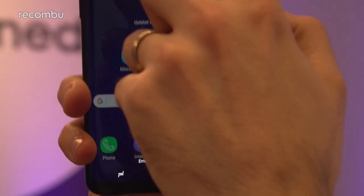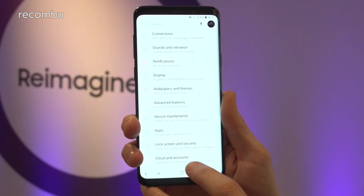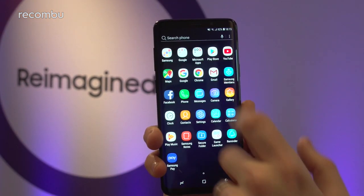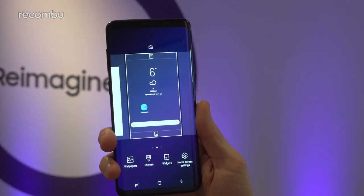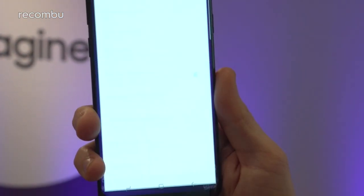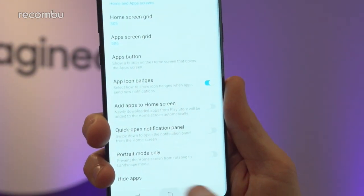There's Android Oreo on here, although of course, as usual, Samsung has added its own features and changed up the look and feel. It's got its own icons and everything, and of course it's completely customisable, as you would expect. You can slap on a different theme, change up the settings to get it looking just the way you want, adjust the grid — all that kind of stuff.